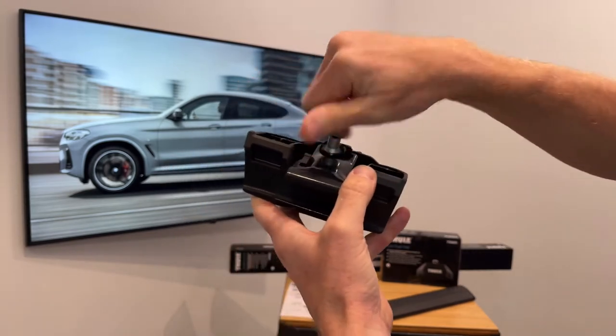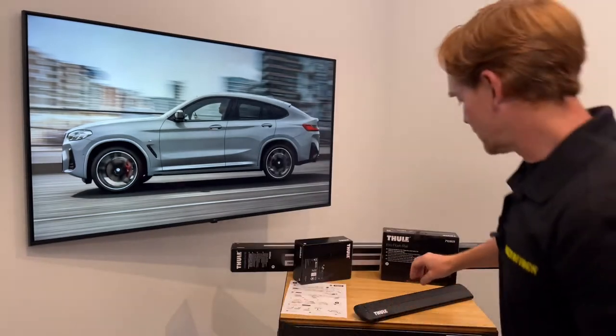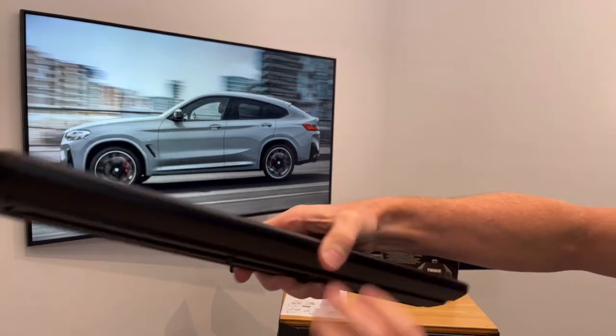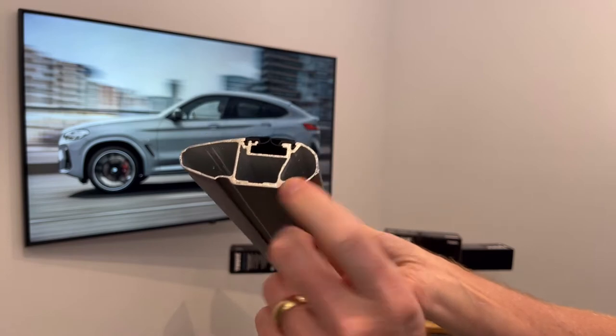The next step is to install the foot onto the load bar. Here we have the Thule wing bar Evo load bar — this one has been cut down so that you can see the extruded aluminum box beam construction.